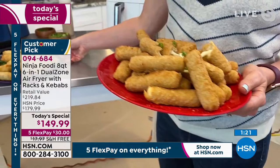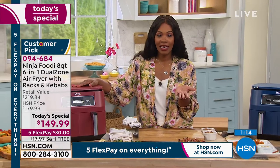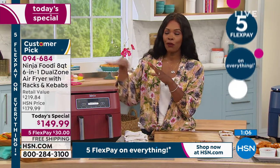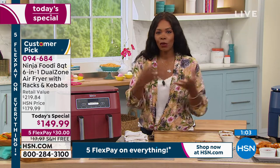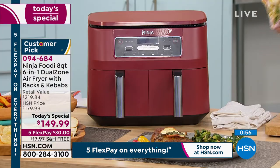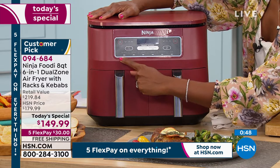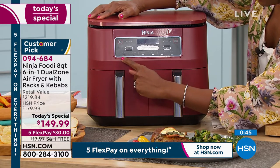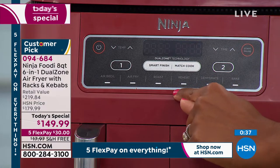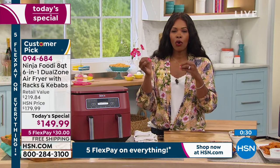They're ready together — perfect and hot and ready to eat — because you've got the Smart Finish feature. You notice in Rochelle's kitchen how it easily fits underneath the counter. Think about all the appliances you don't have to have out — you don't need a separate air fryer, a separate dehydrator, all those items. You've got one that does it all. The reheat function will make all the difference — you're not popping things in a microwave and having them come out soggy or overdone.